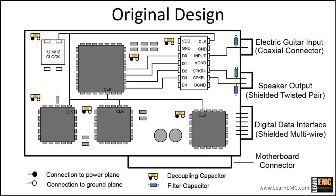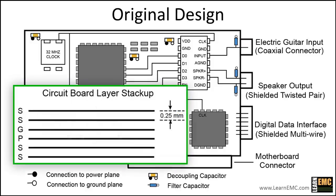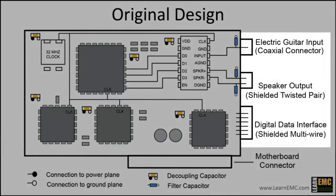We'll assume that the locations of the four external connectors on this board cannot be changed. Here's the layer stack-up for the board. There are six equally spaced layers with ground on the third layer and power on the fourth layer. The layers are a quarter millimeter apart, and since this spacing is less than half a millimeter, the power and ground planes are considered closely spaced.